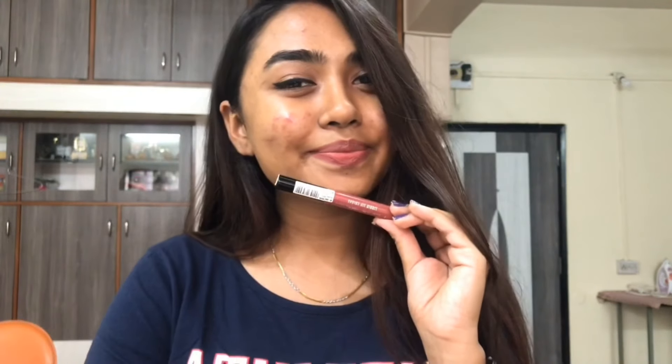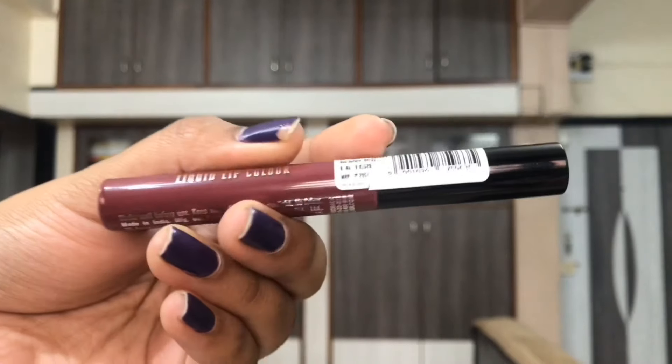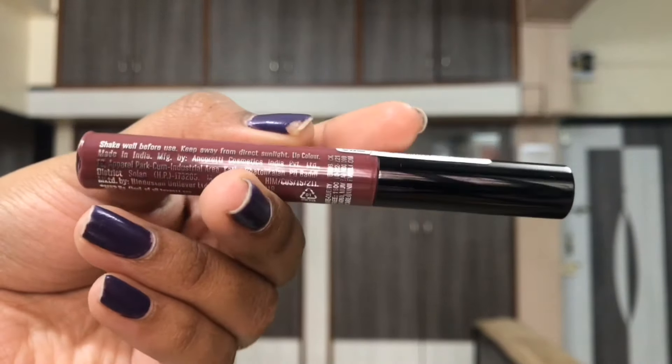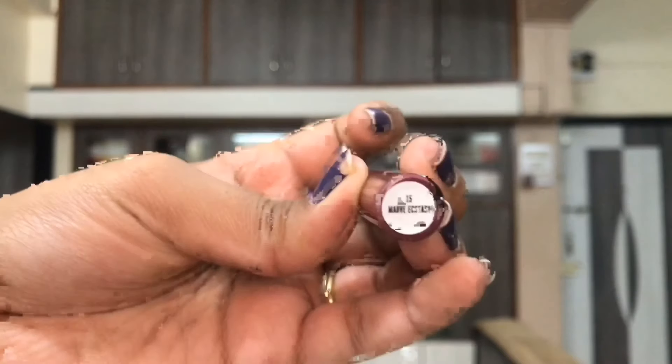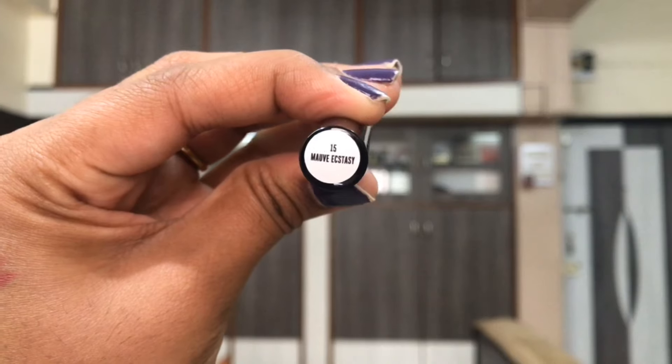Whenever I have those drying kind of liquid lipsticks on my lips after an hour or so, they look so crunchy, flaky, and crusty. That is just a very bad sight to see and I hate such liquid lipsticks. And these are not like that.